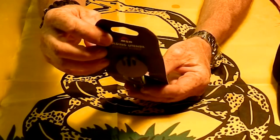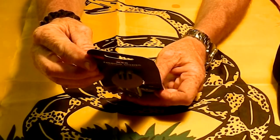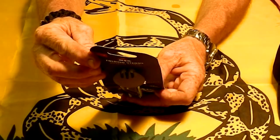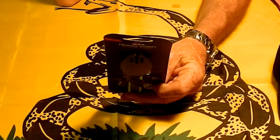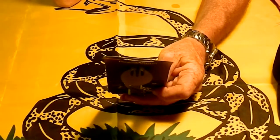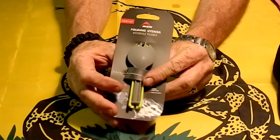It's BPA free, and it comes in personalized colors — they do come in different colors. So just a nifty little tool that I found.